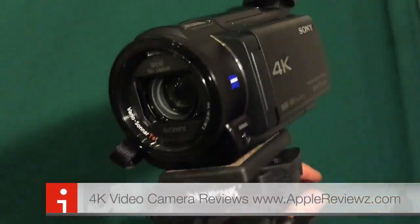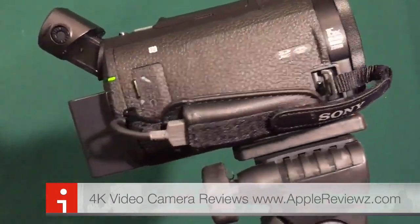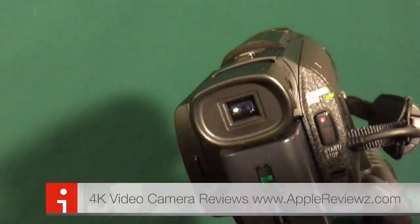4K video camera review featuring the Sony Handycam, which is basically the top-level amateur model priced under $1,000, available at Best Buy and local stores. You can see the extendable viewfinder with the big battery pack.